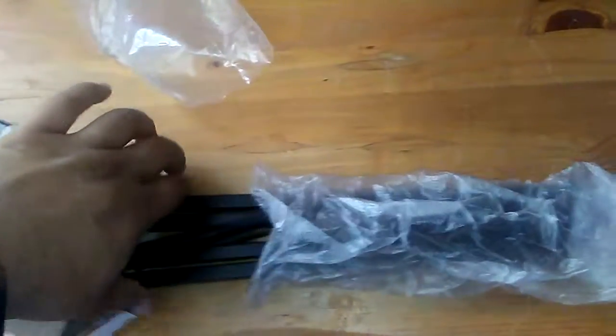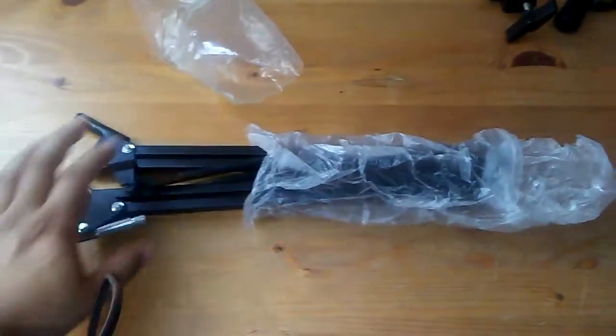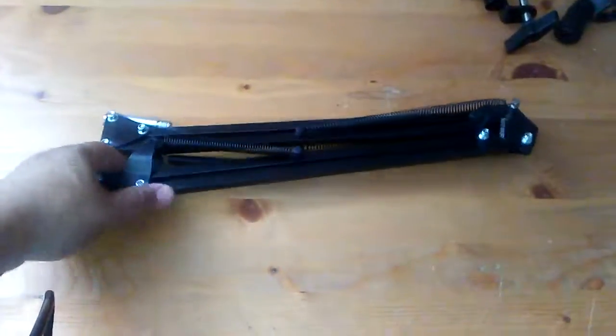Let's scoot it out slowly. It's actually surprisingly very light. There it is — this is the actual arm stand, the body of it.